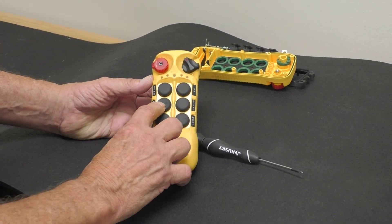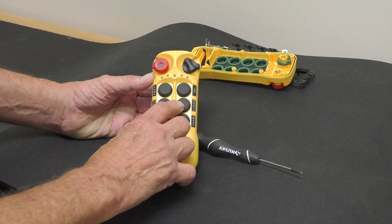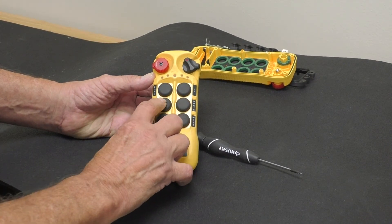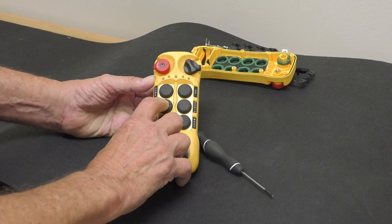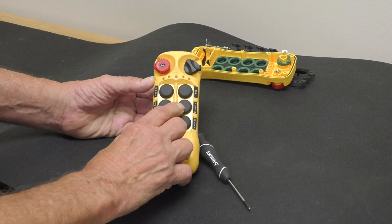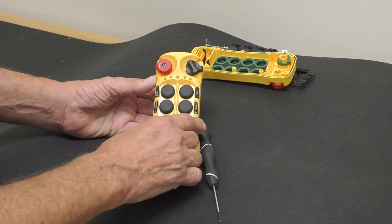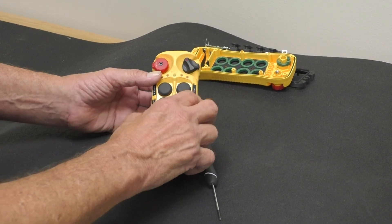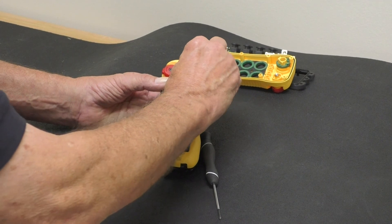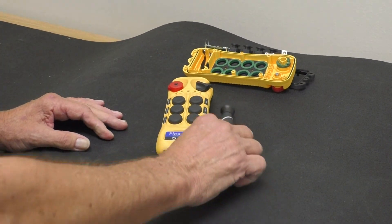Button four is your tenths, button one is your ones. So if I want to program channel 53, I'll hit button four five times and button one three times. Now I'm programmed for channel 53 for the receiver. All you have to do is turn the black knob off, then the red knob off. You're ready to go.